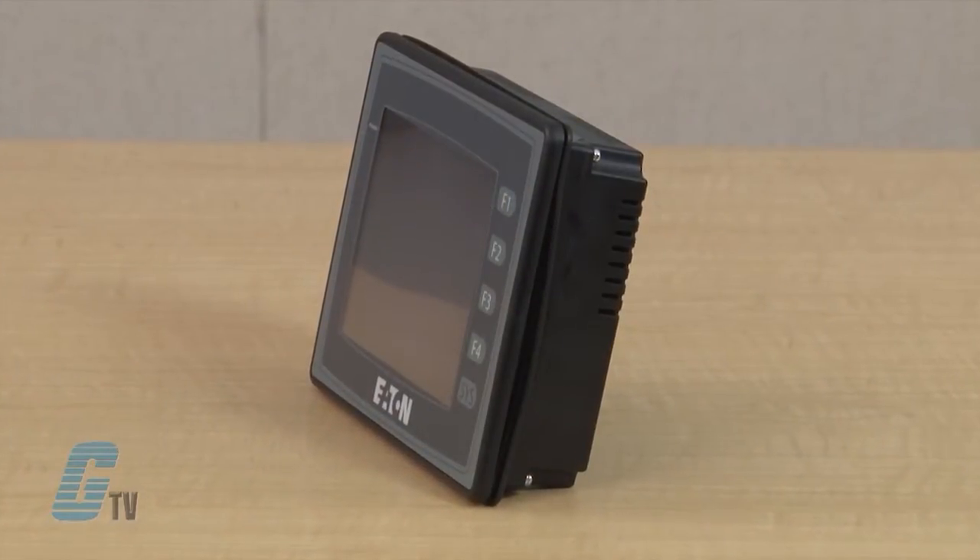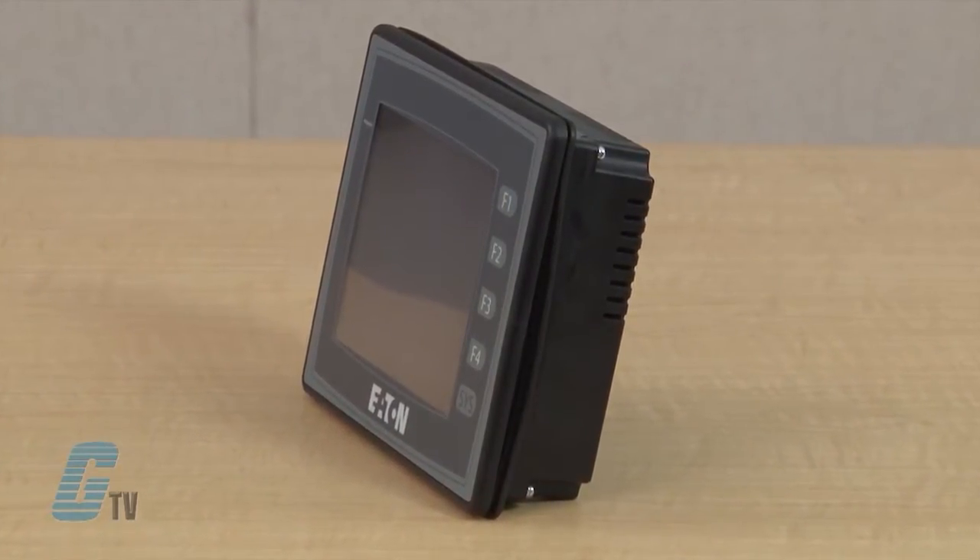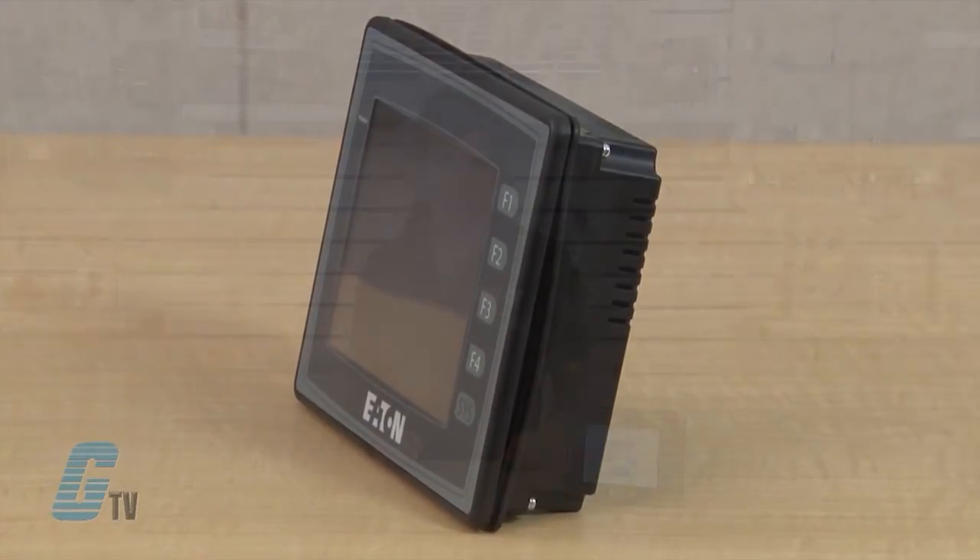Welcome to GTV. Today I will be showing you the features and benefits of Eaton Cutler Hammer's HMI Operator Interface. With the ever-present need to be connected to your machinery processes, communications are more important than ever.